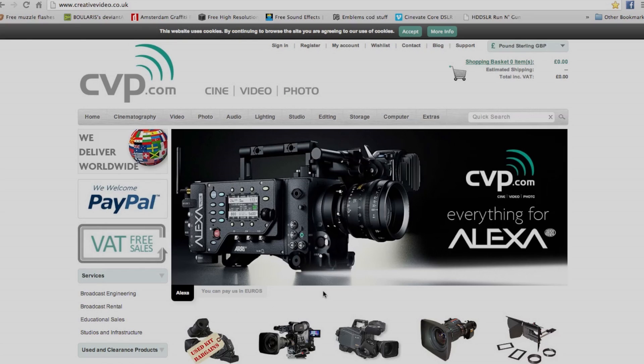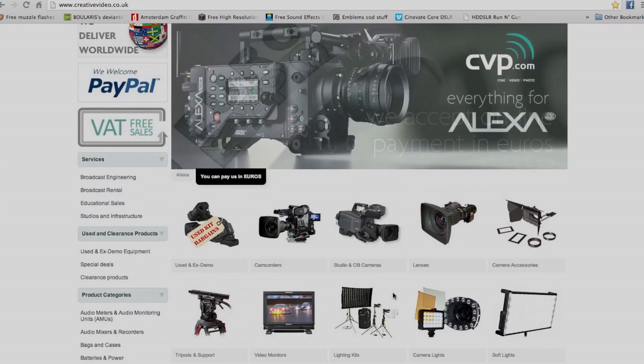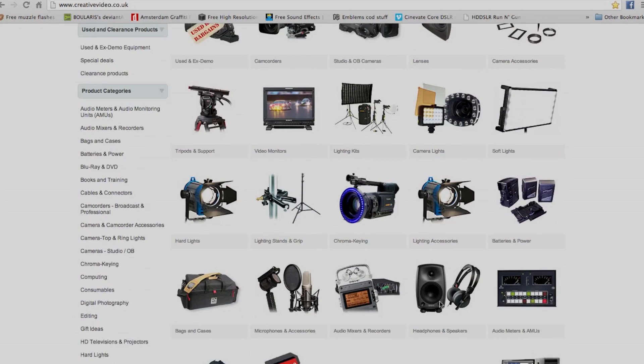Then we have creativevideo.co.uk, which is very similar to videogear — it's all UK-shipped stuff with basically the same products as videogear.co.uk, but it may be worth checking whether there's any difference in prices or availability.